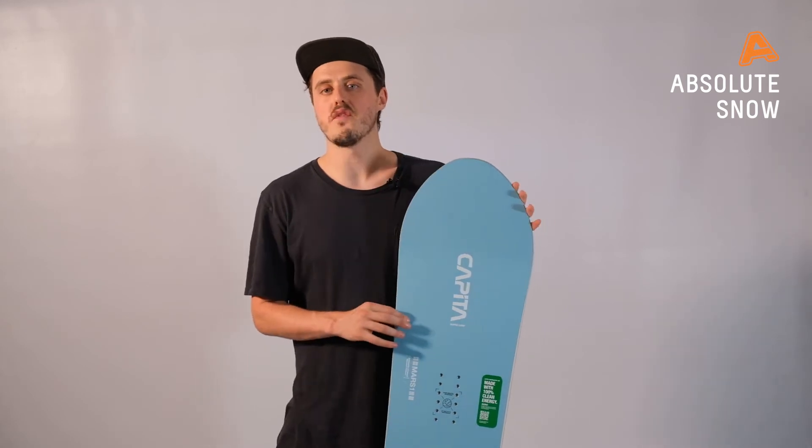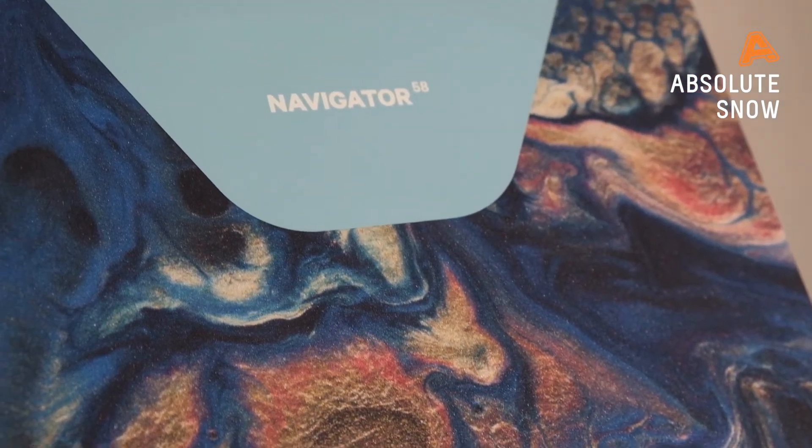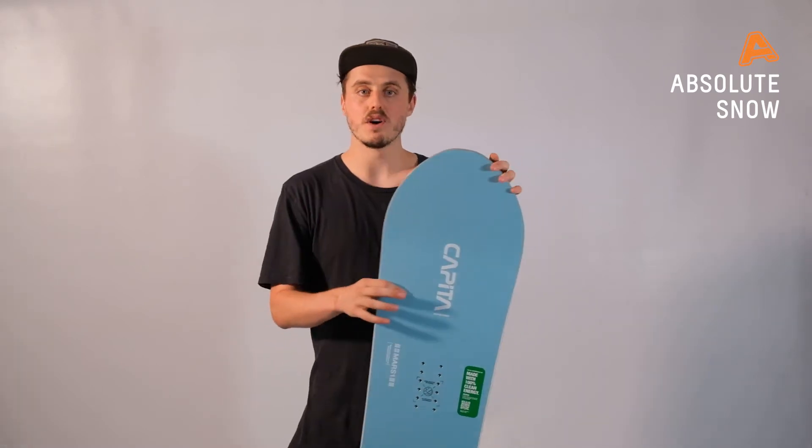Underneath that top sheet we've got an FSC certified Jewel Core — Jewel in the name because it uses two types of really strong woods to make the core, which are poplar and beech. This means you have a super lightweight snowboard without losing any of your power or durability.